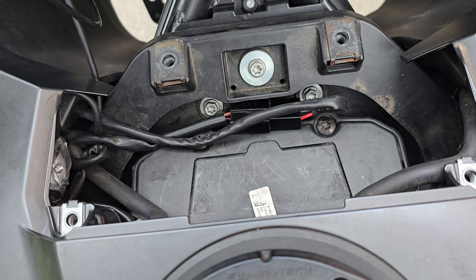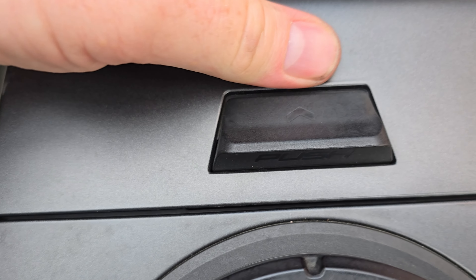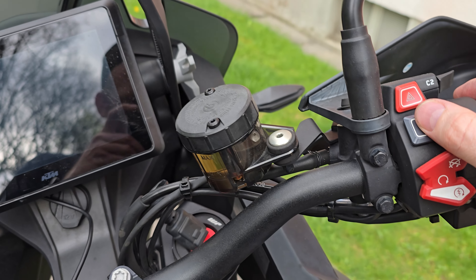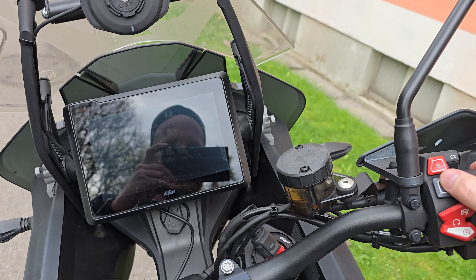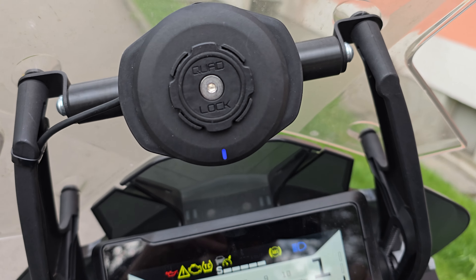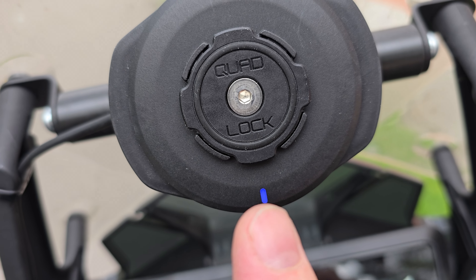On the left side of the case it's a bit tricky, but you can handle it. Then just check if the case fits in perfectly — if not, make it fit. Don't forget to tighten the four screws and reassemble the case. Perform another functionality test, and if the Quadlock LED is still running blue, everything works perfectly. That's it!